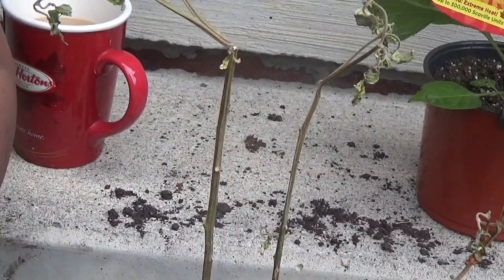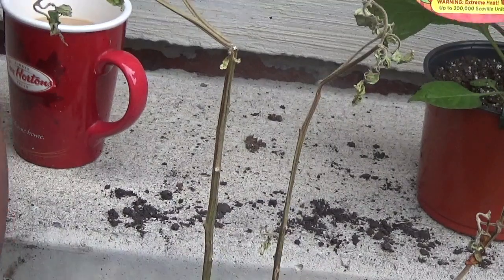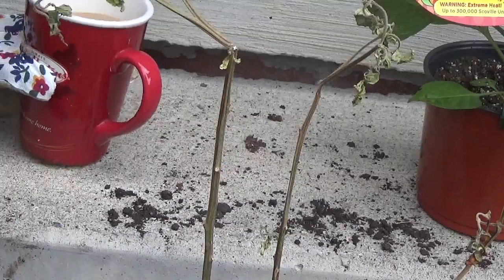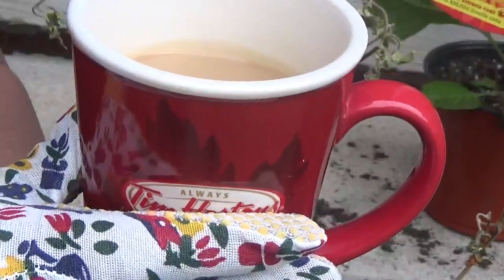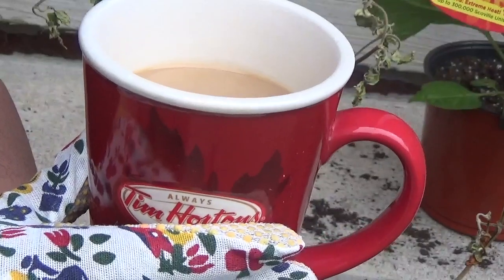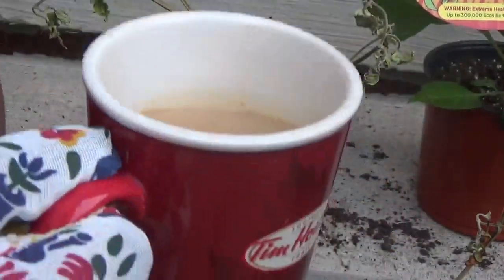Hi friends, it's Maya coming to you again with another video. Today we're going to be planting some hot peppers. Back with a cup of coffee in my favorite Tim Hortons cup. If you want to see how I make my delicious coffee in the mornings, I'll put a link below. Let's get started.